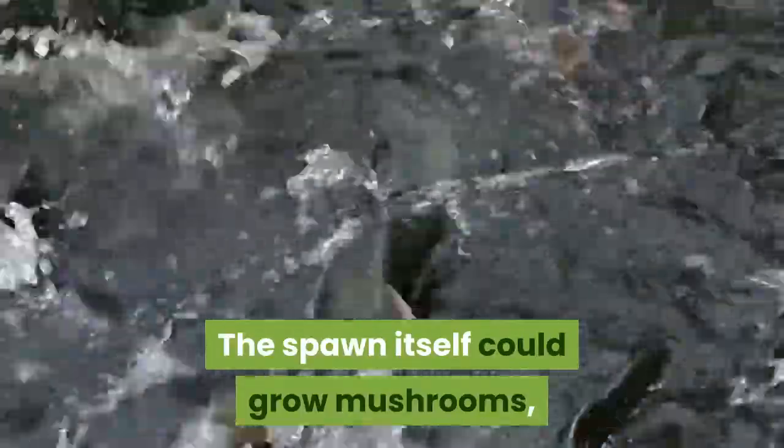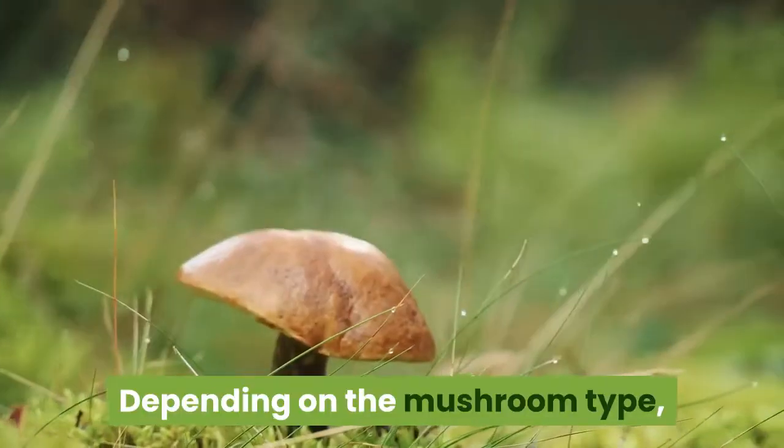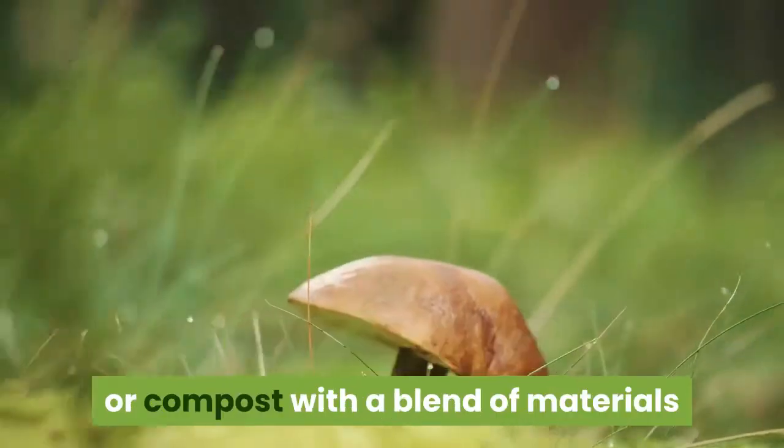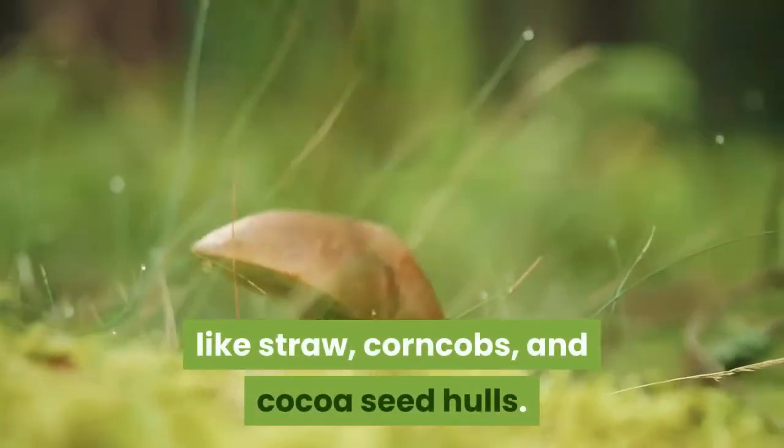The spawn itself could grow mushrooms, but you'll get a much better mushroom harvest when the spawn is applied to a growing medium. Depending on the mushroom type, this might be straw, cardboard, logs, wood chips, or compost with a blend of materials like straw, corn cobs, and cocoa seed hulls.